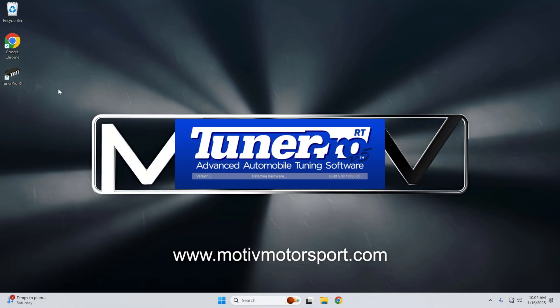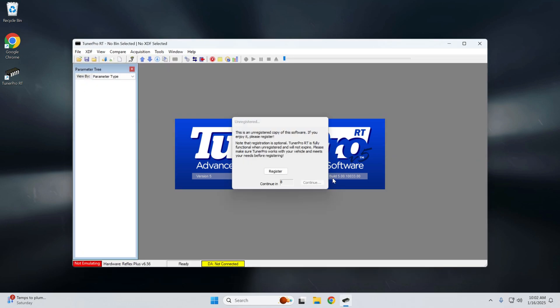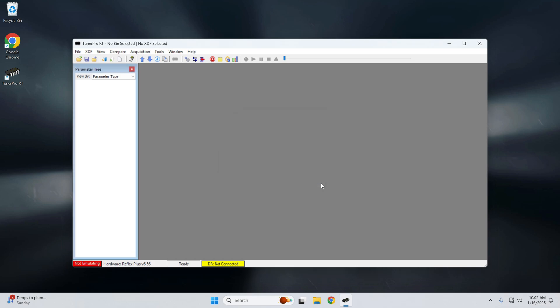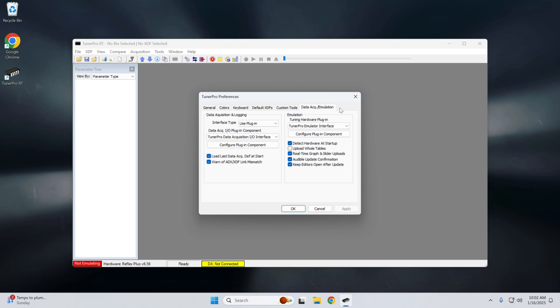Head over to Tuner Pro RT. You'll hear the auditory confirmation that Windows has connected to it, and Tuner Pro is connected to your Reflex. You'll also see at the bottom the device you have connected and the current firmware. Go to Tools, then Preferences, Data Acquisition Emulation, Configure Plugin Component — and always switch it to Shared with Emulator.